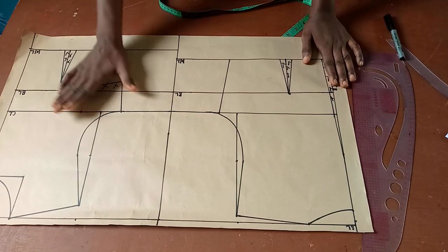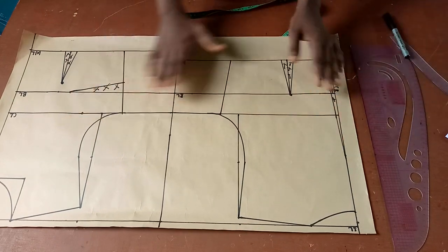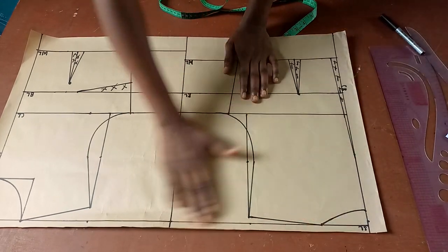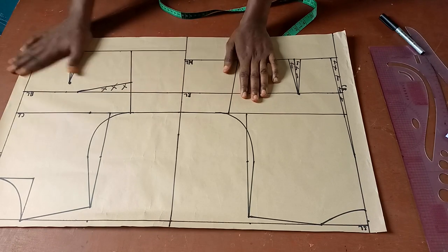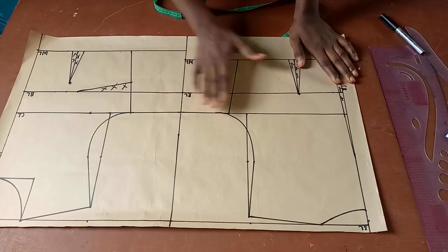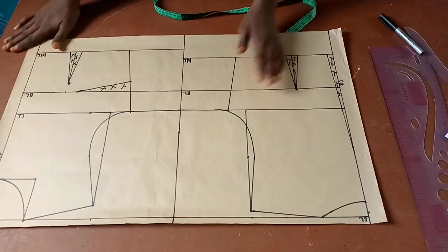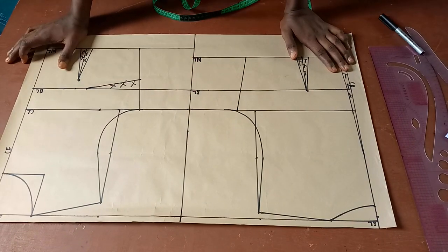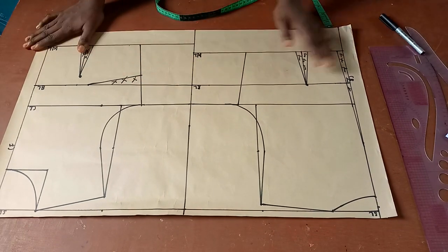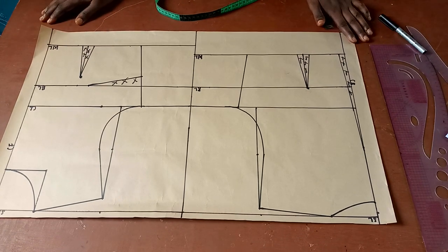This is the front pattern and this is the back pattern. I hope you understand very well. If you have any questions, please drop them in the comment section. Please subscribe to my channel and turn on your notification bell so you get notified whenever I post tutorials. Also, share with your friends, like, and comment. Thanks for watching — see you in my next class!